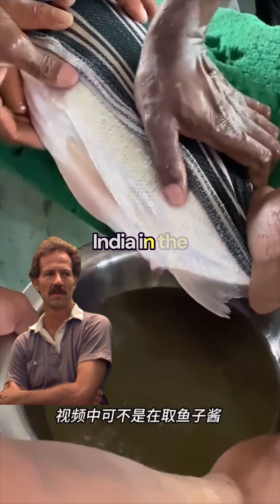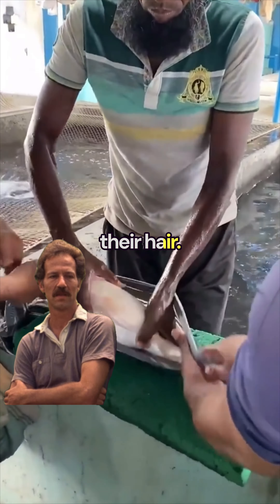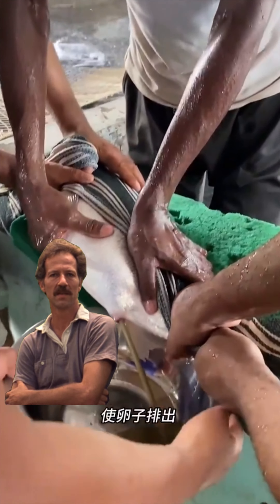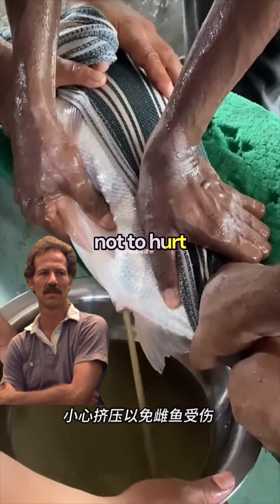This is a common method for fish dry stripping. In the video, I'm not using a ruler. Gently press the fish's belly with your hand to let the eggs come out. Try to avoid breaking the fish's eggs, and be careful not to hurt the fish.